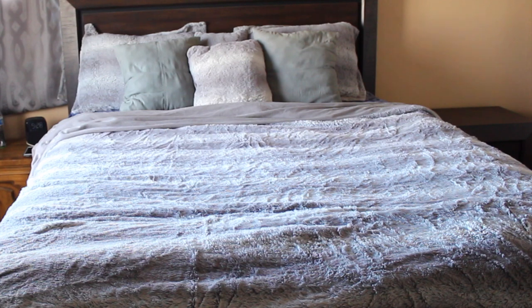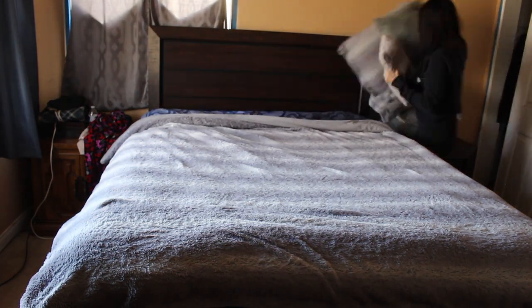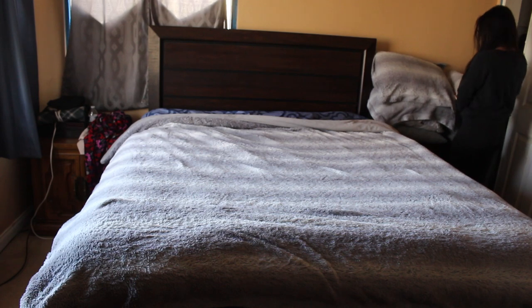Hi guys, today I will be showing you how I clean my bedding, my pillows, and also how I deodorize my mattress. So if you guys would like to see how I do all of this, then just keep on watching.